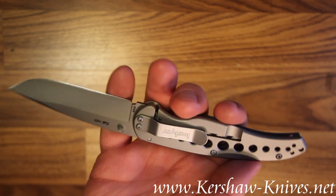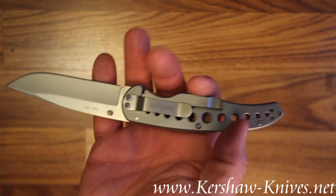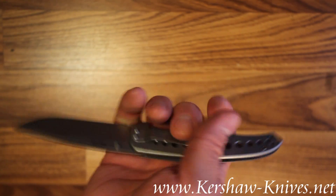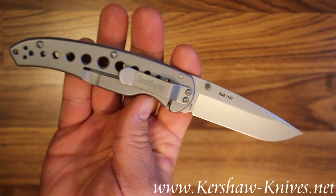The knife is carried with a pocket clip. This pocket clip is also reversible — it can be mounted on the other end of the knife to carry the knife tip up or tip down. It's your call.